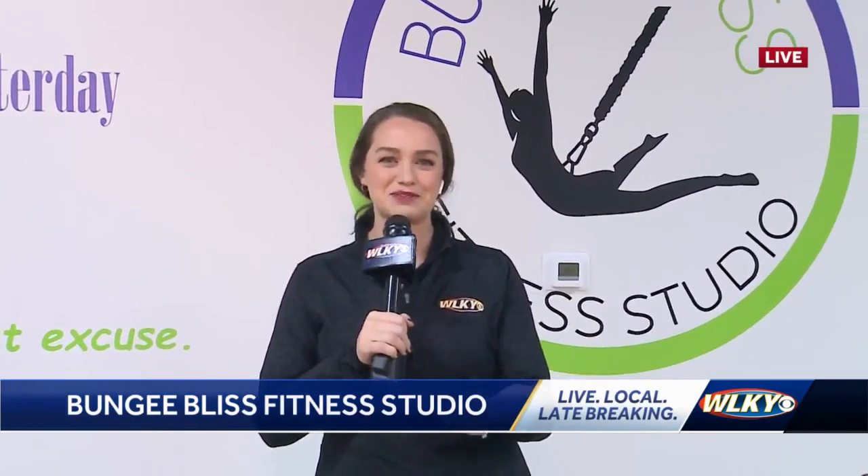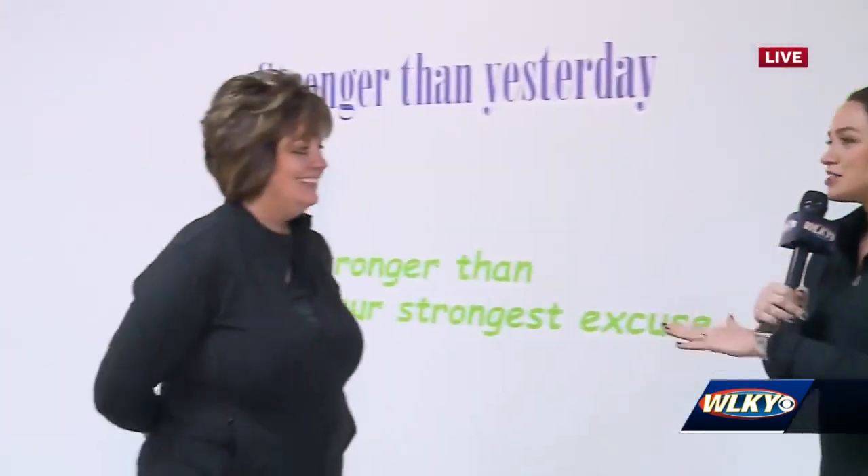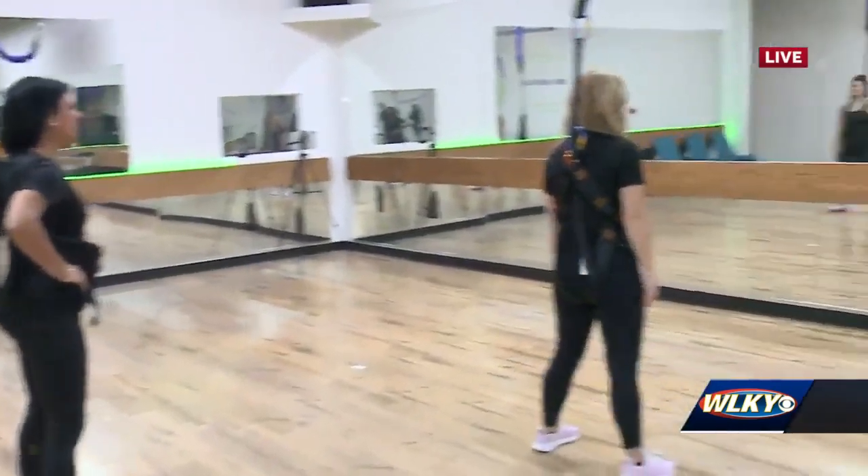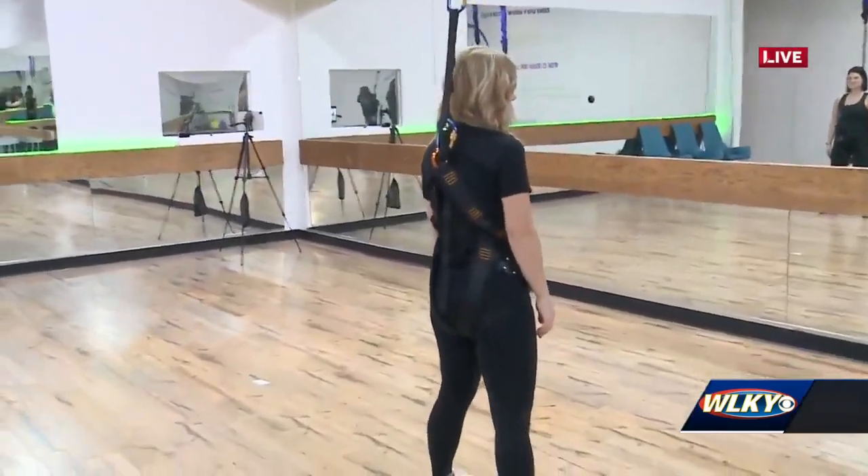Which isn't good about working out — it makes you want to come back to Bungee Bliss. We have owner Michelle here. Michelle, tell us about the levels and whether all abilities can participate. We have everything from Bungee Boot Camp to Bungee Basic to level one, two, and three.